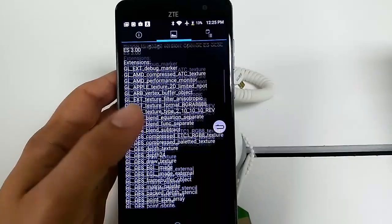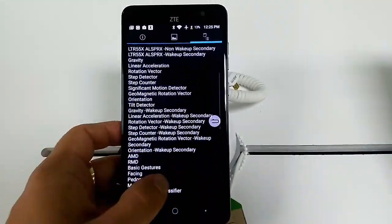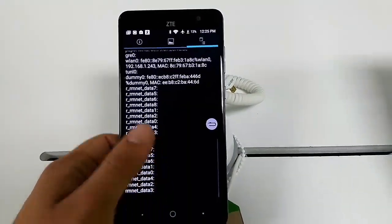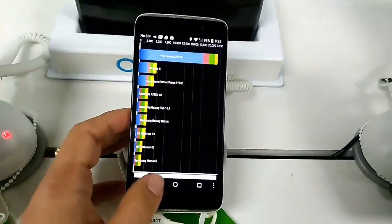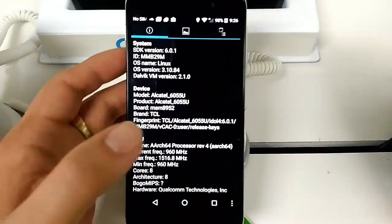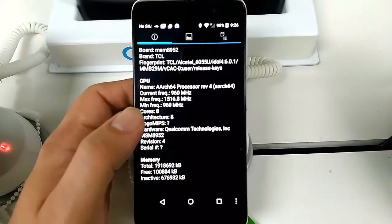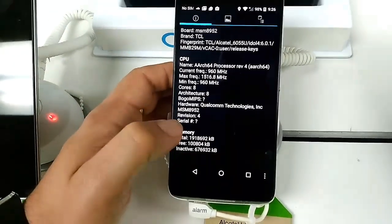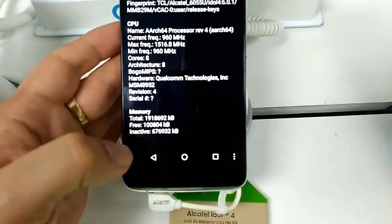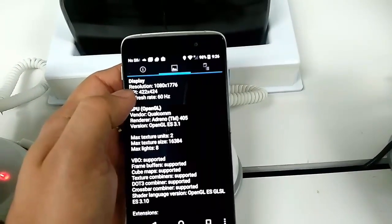For you tech heads who like to see all this stuff — here are the specs. Now moving to the Alcatel Idol 4 system information: max frequency 1.5 GHz, minimum around 1 GHz, eight cores, Qualcomm. Free and total memory shown. Resolution is 1080p with a DPI of 422.